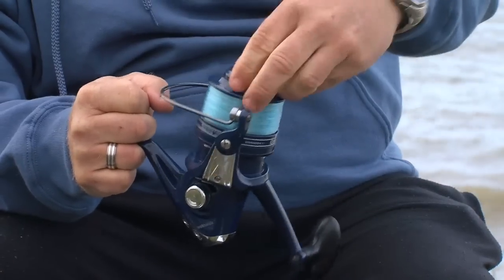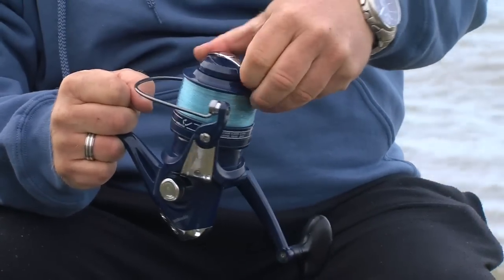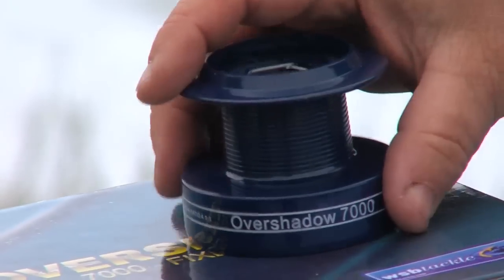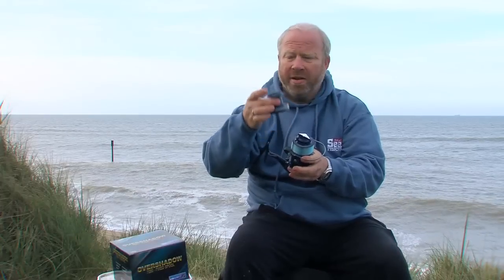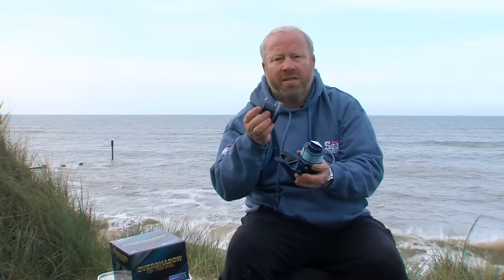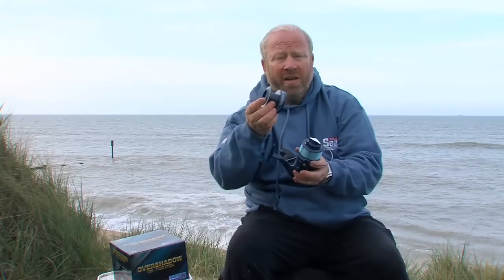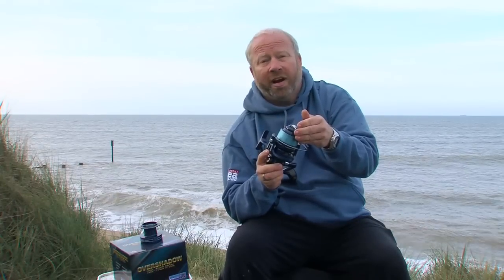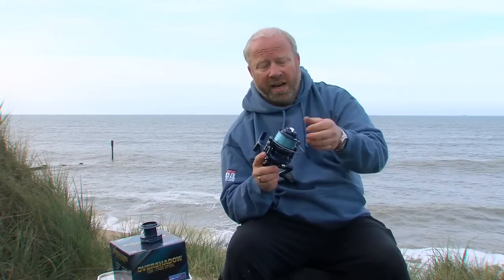It comes with two spools, very easy to swap over. You undo the drag, and when that's fully undone just slide the spool off. Here's the spare spool — you simply pop it straight on. You can load this with a different diameter line; if you use thinner lines you'll cast further, so maybe keep that one with 10 to 12-pound line to gain extra distance, and this spool with 18 to 20-pound line for rough or snaggy ground.